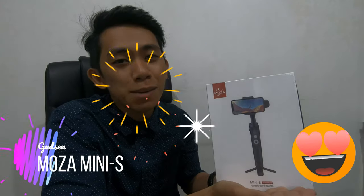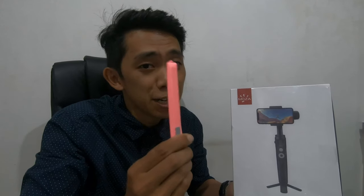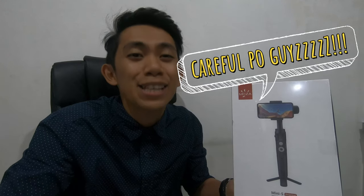So this is the music that I'm talking about. So we need a cutter to open the box. Let's start!